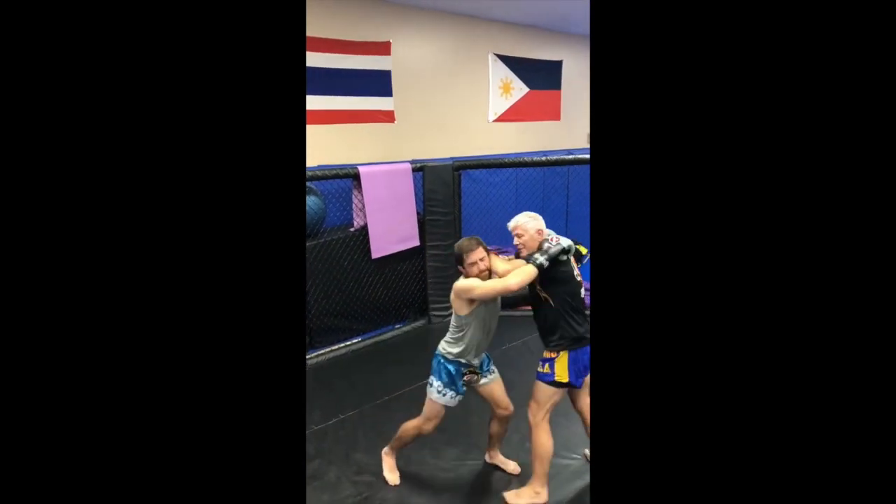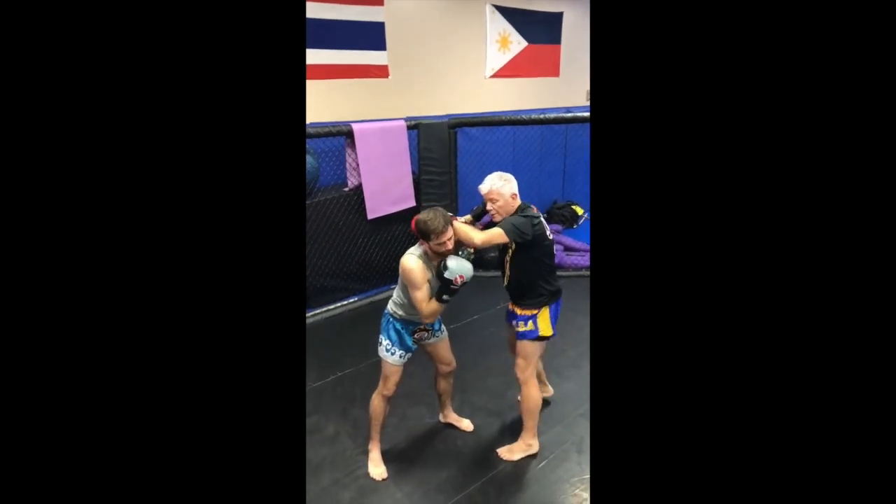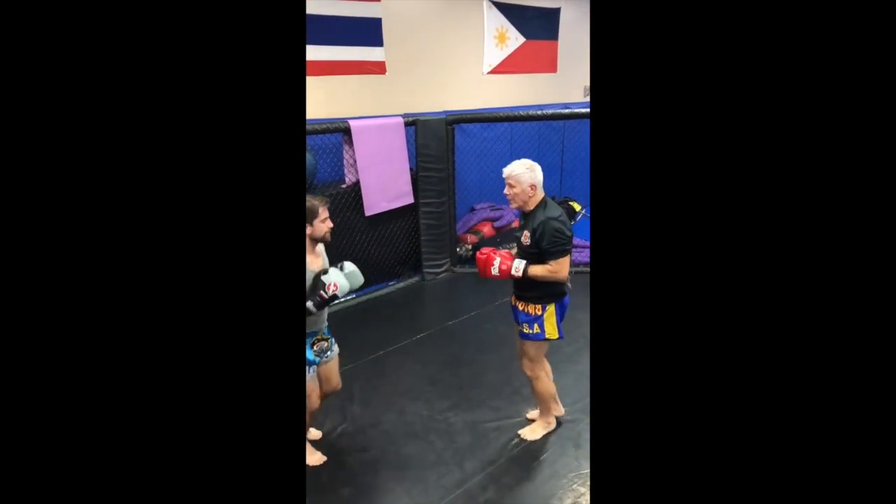Go ahead and grab me. He can't grab me because I have control of his head. From there I can knee, down elbow.